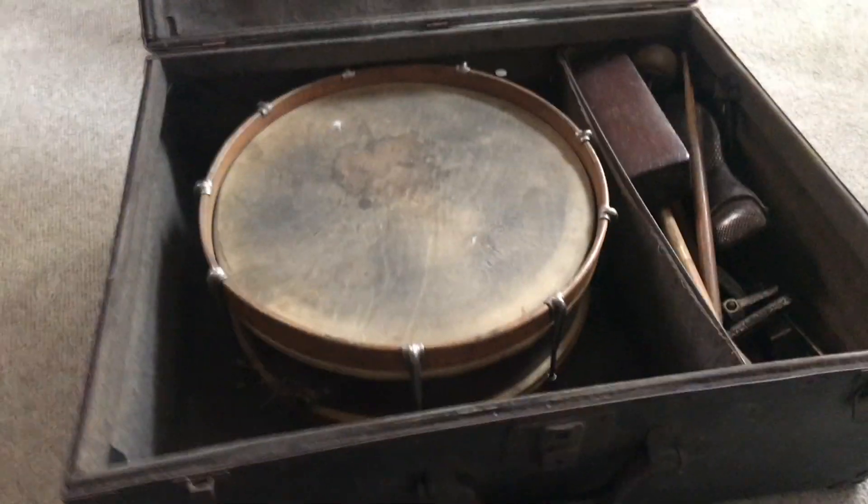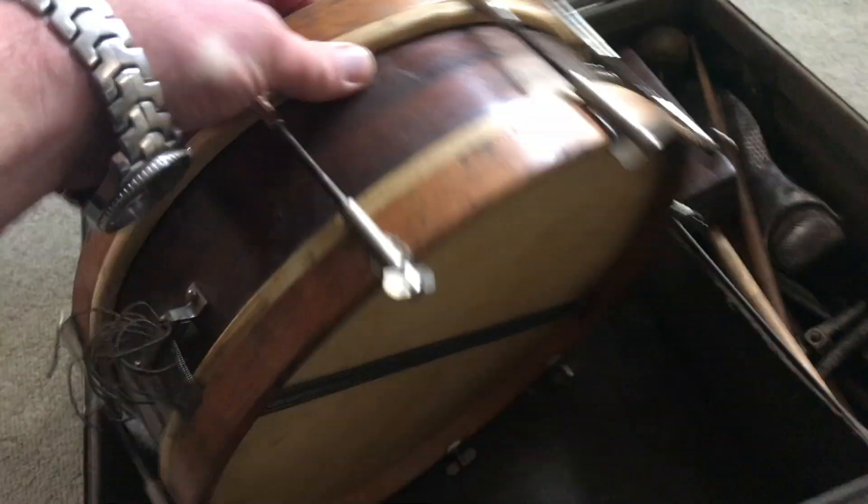I didn't know there was a snare drum in here. And a wood block and all kinds of stuff.